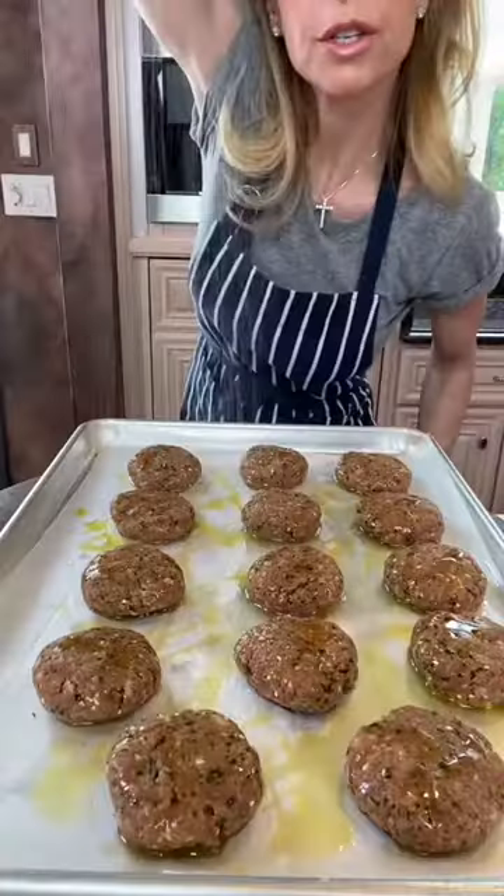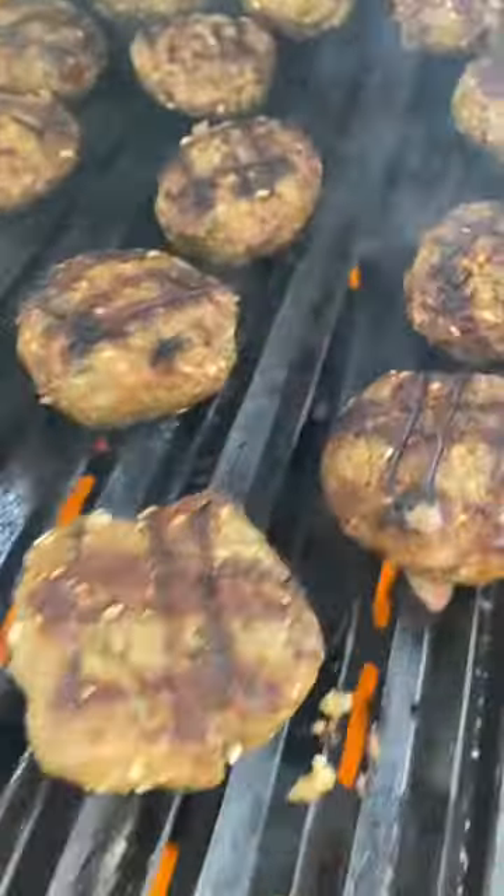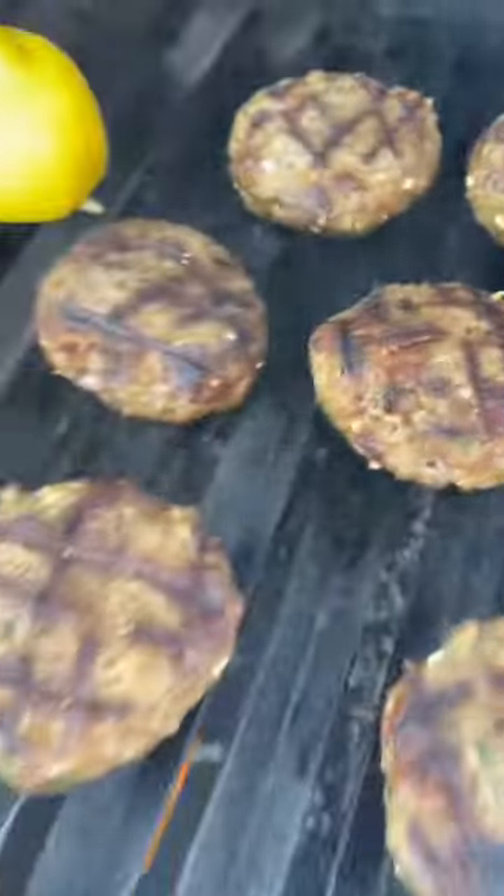Olive oil. You could fry them, but we're grilling them. Kosher salt, pepper. Medium heat. Oil the grates. Grill one to two minutes on each side. Don't overcook them, they'll dry out.